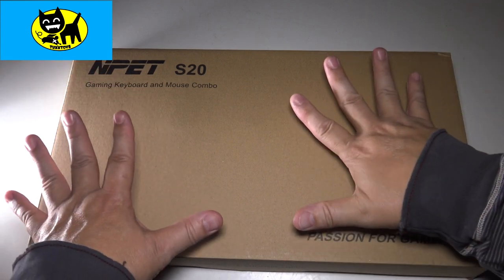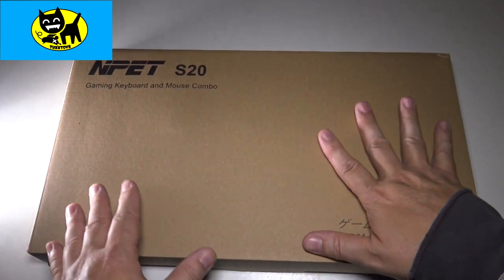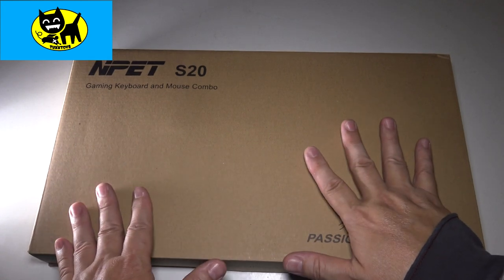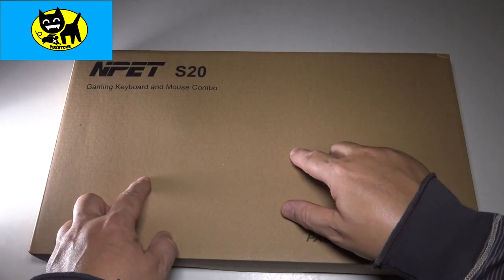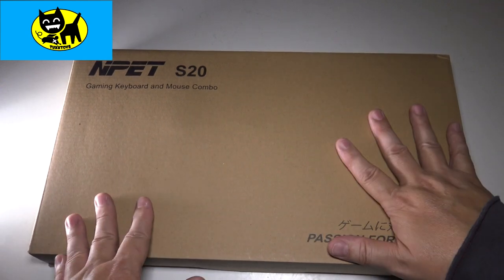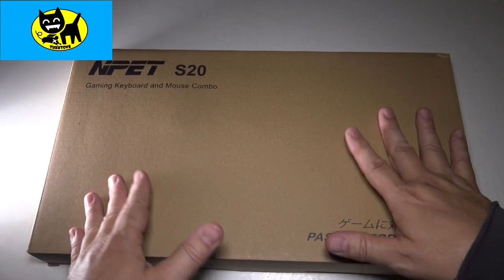Hey friends, Tux here. I am pumped because for this particular video we have the NPET S20 gaming keyboard and mouse combo — but not just any combo. Not black, not the ultra cool white (which is a video on my queue). This is the pink one — the special edition, hard-to-find pink gaming keyboard and mouse combo. Pink's honestly been one of the hottest colors in PC gaming since D.Va, Overwatch, and everyone loves pink.